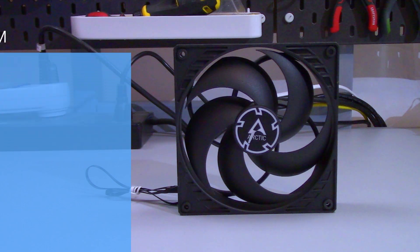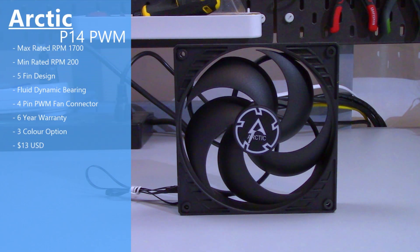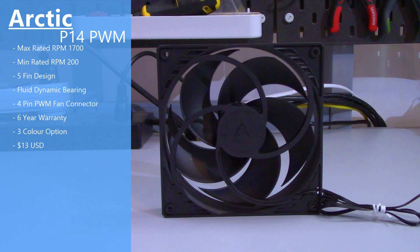The fan I tested was the Arctic P14 PWM, so it has a max rated RPM of 1,700 and a minimum rated RPM of 200. It has five blades, a fluid dynamic bearing, and a four-pin PWM fan connector. I tested the black-on-black version, which typically retails for around $13 USD. Please note, all this testing is based off a sample size of one, so this isn't necessarily the exact performance you'll get, but it should give you a pretty good representation of what to expect.